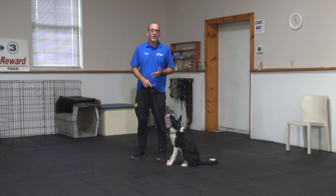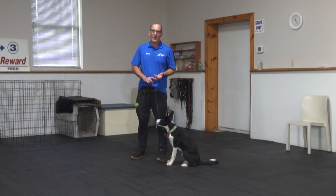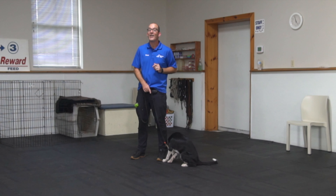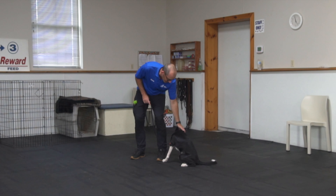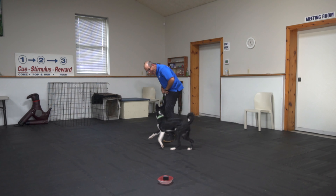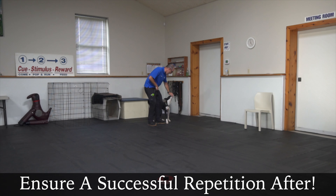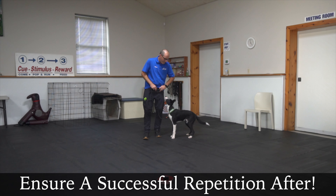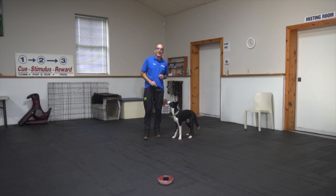Now that I've had to help him, I'm going to try it again but get him a little more distance to build on his success. Come on, buddy. Are you ready? Leave it. Yay! Good boy! Excellent, good job. So with a little bit of extra distance and a little bit of help, he responds beautifully to that 'leave it' and I can make a big deal of that.